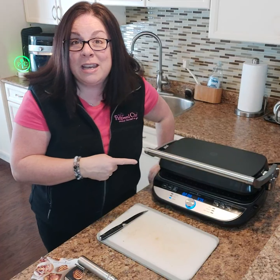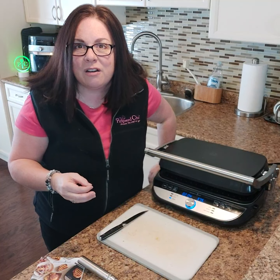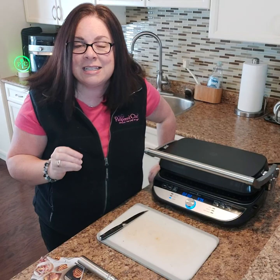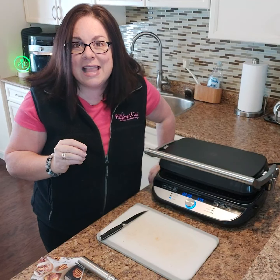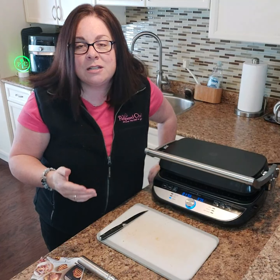This one uses leftover pork chops from last night — I just sliced that up. There's a little bit of Havarti cheese, I added a little onion, some tomato, lettuce, a little bit of mayo and some honey mustard. But the options are endless.